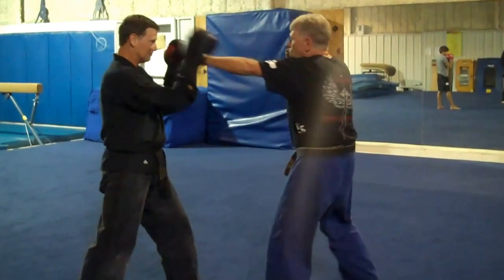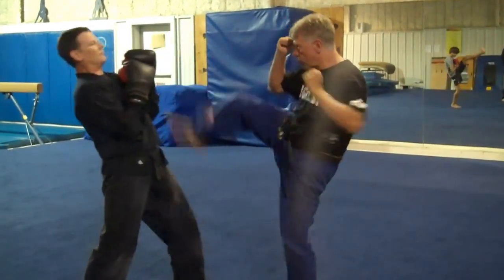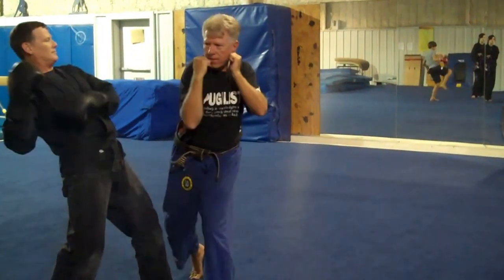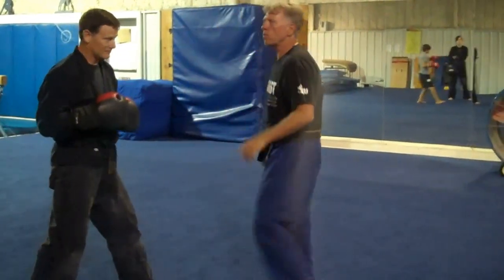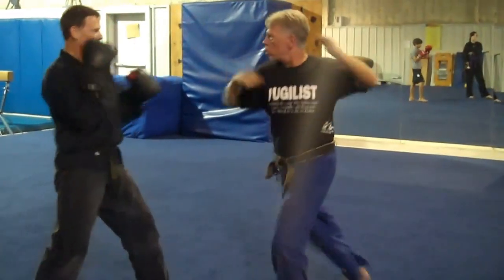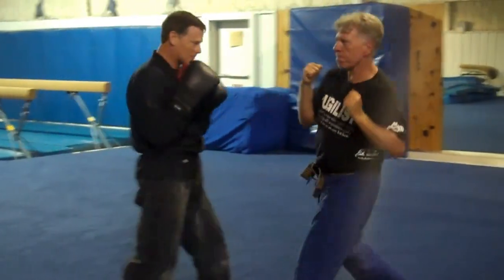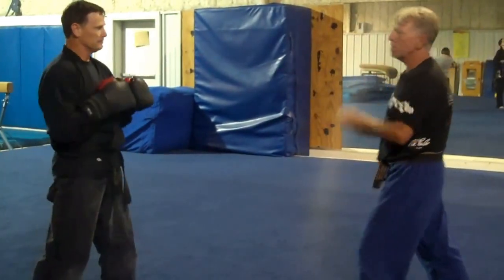One more time. Round kick. One, two, three, four, five, six. Got that? One more time, a little faster. Got it? Let's try that one.